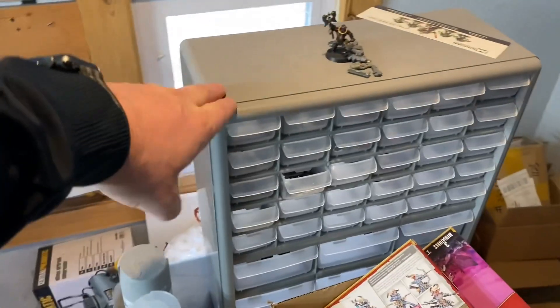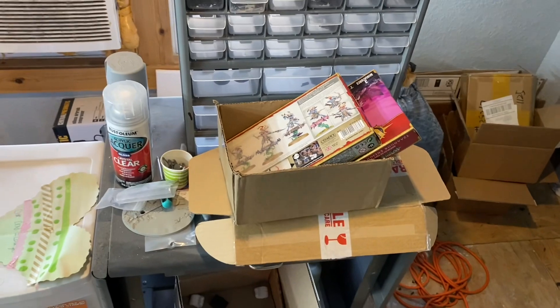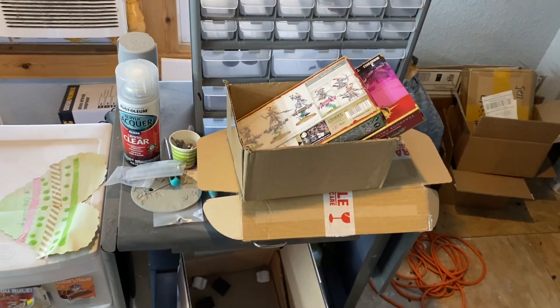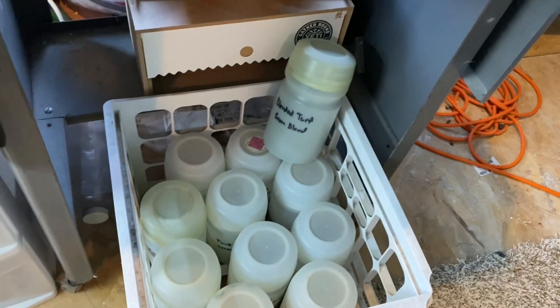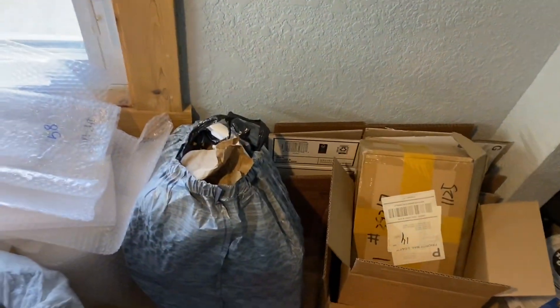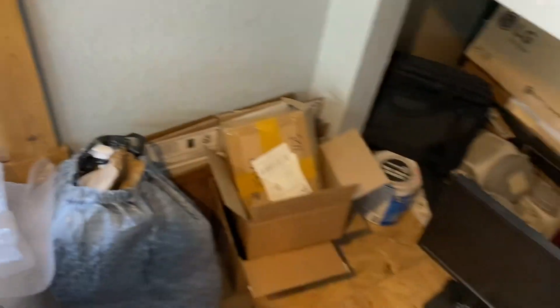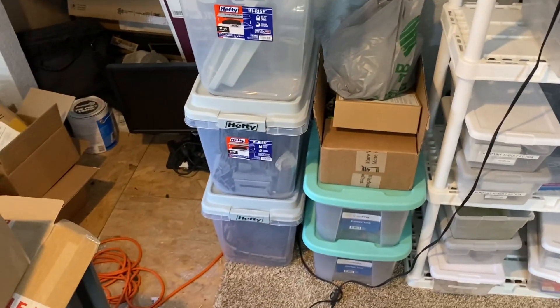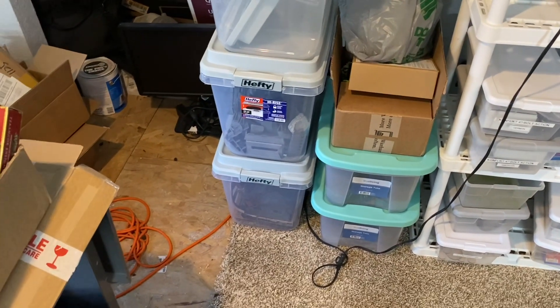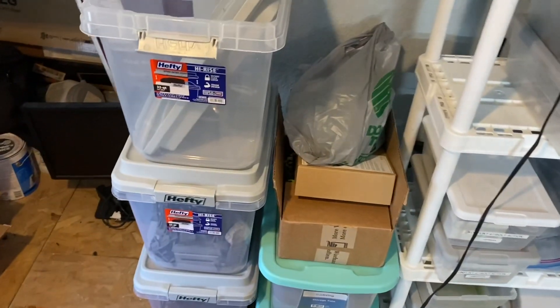This is all my bits for 30K and other miscellaneous stuff. There's extra sprues in there that I forgot to ship back to a client, but we'll do that when he sends his next job. I've got a bunch of Woodland Scenics flocks and stuff in there. That's all miscellaneous storage.